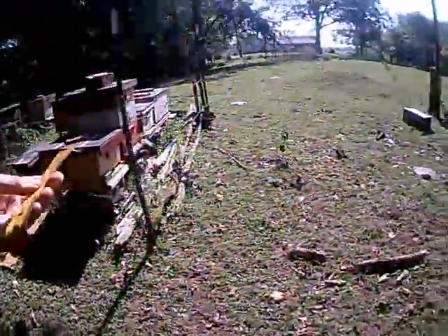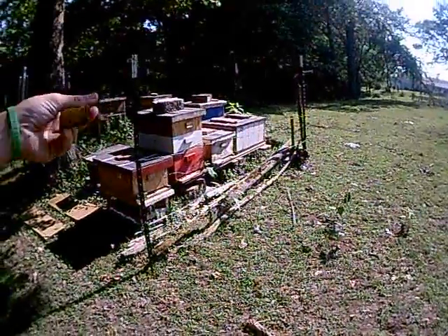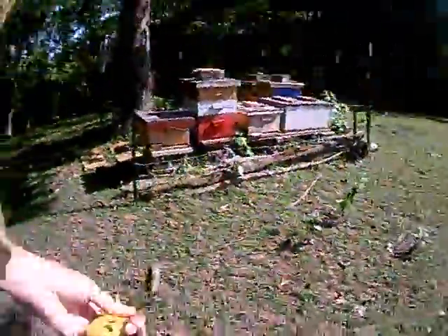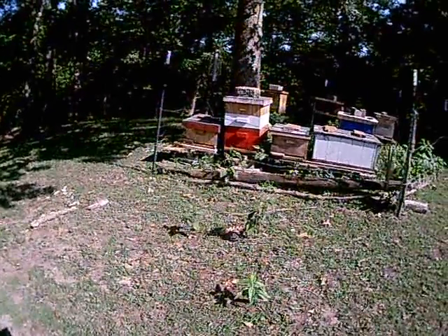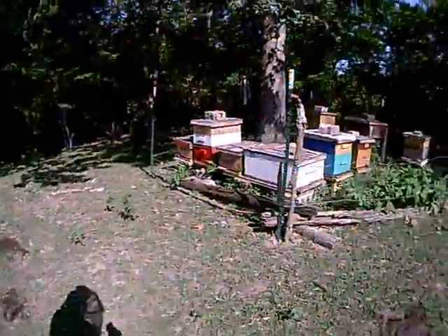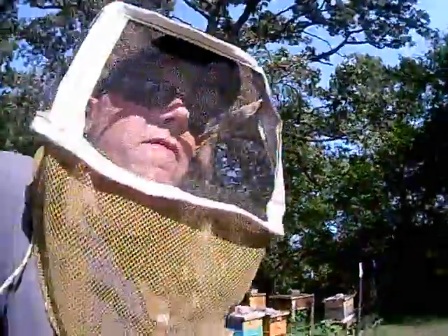Especially with my Buckfast — they produce so much. As you can tell, this red box here was one I raised this year, and I have to keep stacking boxes on them. I have to come out and take this box off because I know it's probably already full of honey, pull it off and put another one on. That's all I do — constantly rotate boxes out. Because if I keep them too high, they're extremely hard to work. All these boxes right here are probably going to need a super too the way they're looking. Man, these bees — I love these bees. I highly recommend them. Buckfast bees are the way to go — they are freaking amazing.